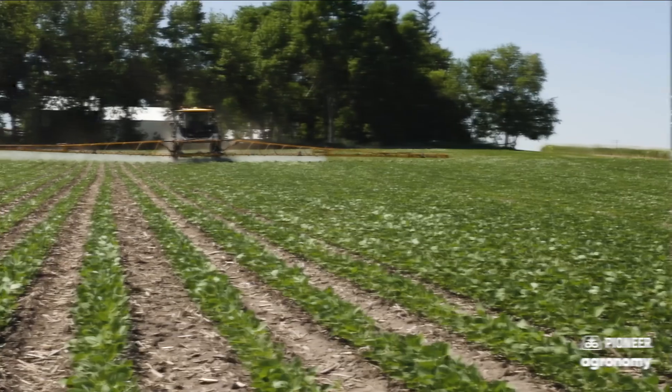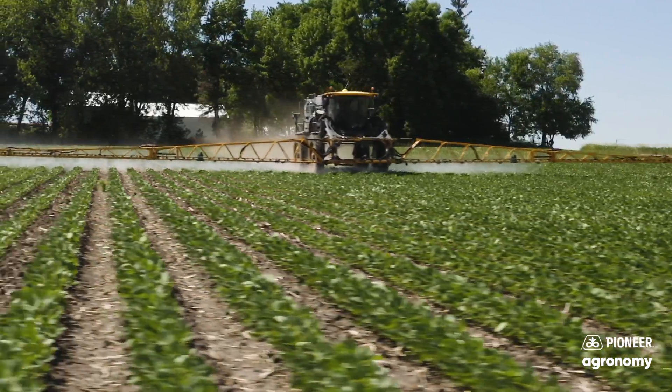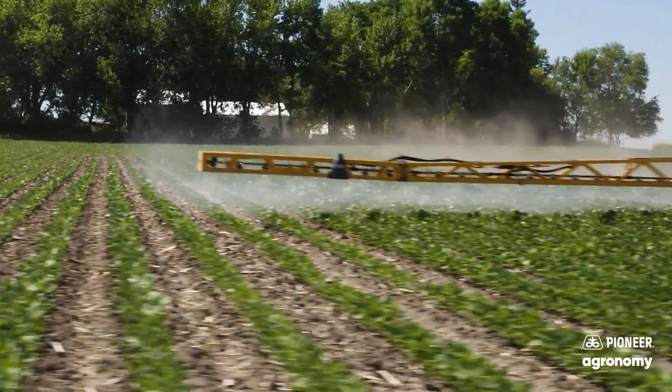If you are going to plant early, just consider having a full seed treatment on that bean because it might be sitting in the ground a little bit longer. We want to avoid any of those soil-borne disease pathogens that can come with that.